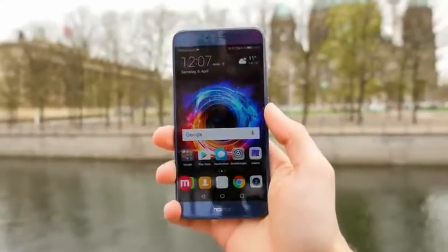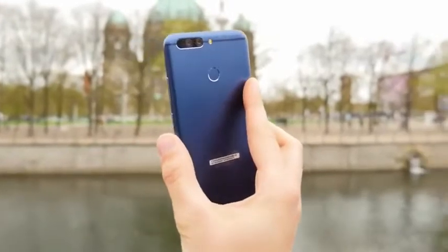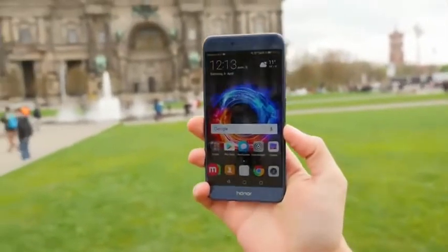If I could pick a smartphone as the best affordable smartphone of 2016, I would probably nominate the Honor 8. The Honor 8 Pro is now their latest model, coming with a huge display and great specs for a low price.